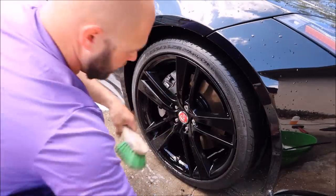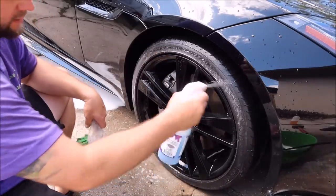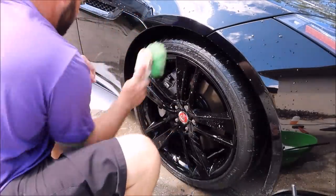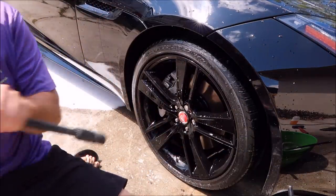If you're concerned, you can just hit them again. Make sure there's no old tire dressing residue on them, then hit them again. And that, as they say, is that — time to rinse.